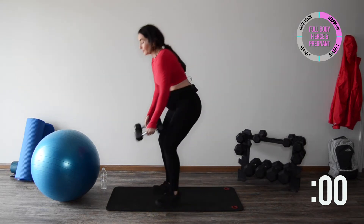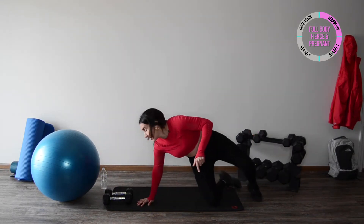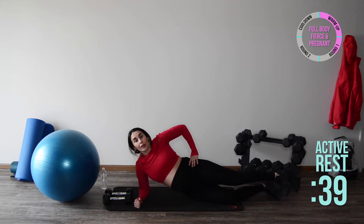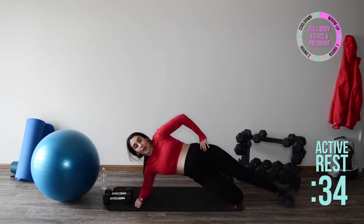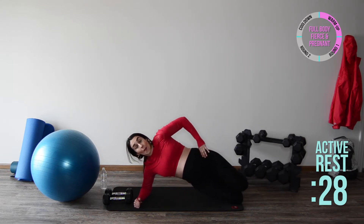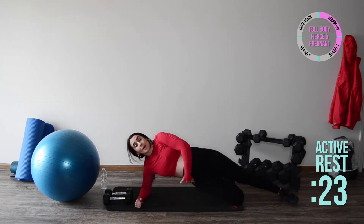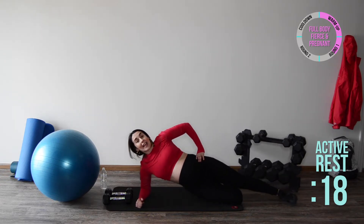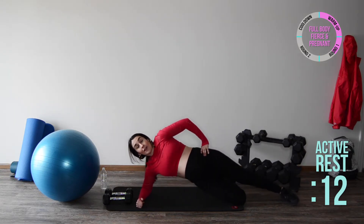From here we're going to get down onto the mat — elbow under your shoulder. You can either do a regular or modified side plank pulse: come up and down nice and controlled. If that's still too much, you can bend both legs. Don't let your hips drop. Nice and slow and controlled, taking your time — working the shoulder girdles, working your obliques, working your glutes a little bit.